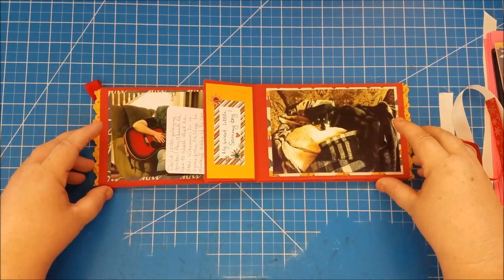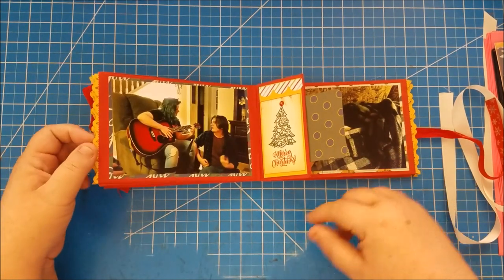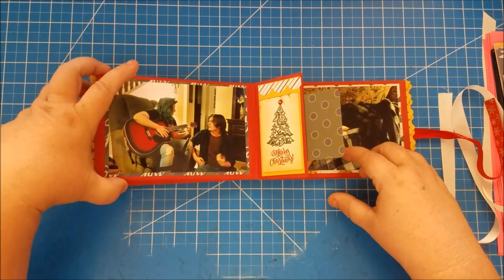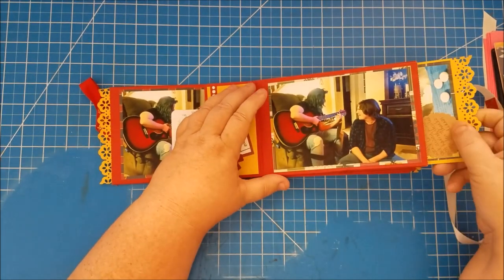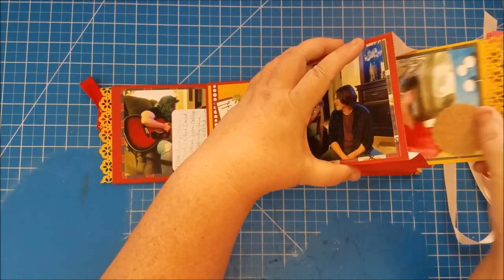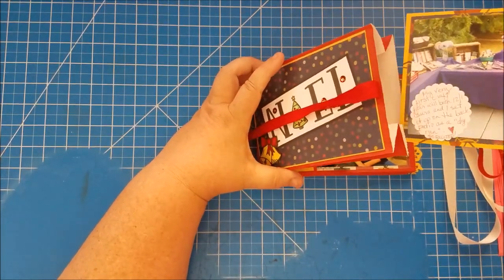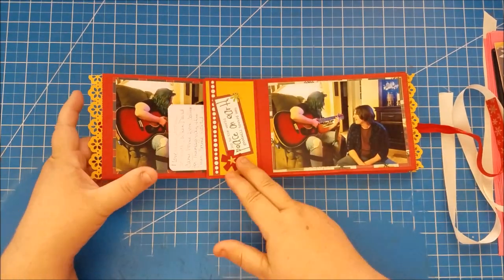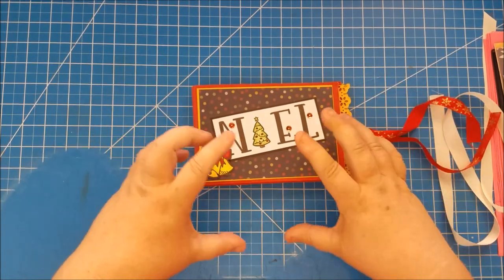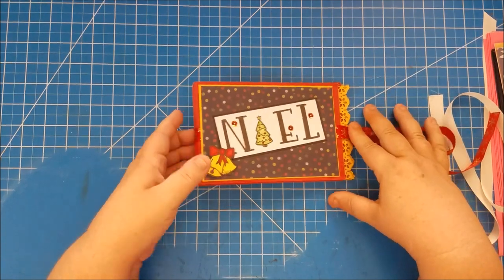The thing that is great about this particular album is the photo mats I put in are six and a quarter by four and a quarter, so no cropping of pictures required. Your customers just have to print their four by six pictures, lay them down in the photo mats — including on the inserts, which have photo mats too — and just write in the journaling spots. It's easy for anybody, not even a scrapbooker, to use it and make it look nice.